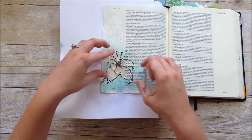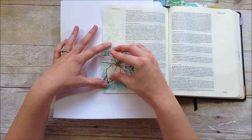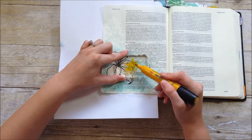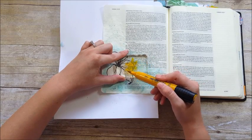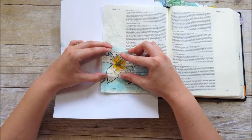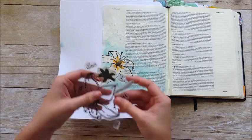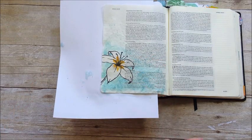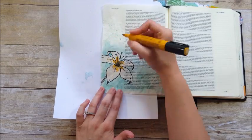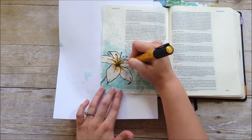Now you can see the clean image. I'm taking the shading piece that comes in the lily stamp set — it goes in the middle of the flower. The great thing is it doesn't need to be perfectly stamped within the flower image. I'm using one of my Faber-Castell big brush markers to ink this up — this is dark Naples ochre number 184, a really pretty mustard yellow color. I'm going to stamp that down. The stamp set also comes with little dot details you can stamp in, but I'm just going to use my big brush marker to dot those in — it'll be quicker.